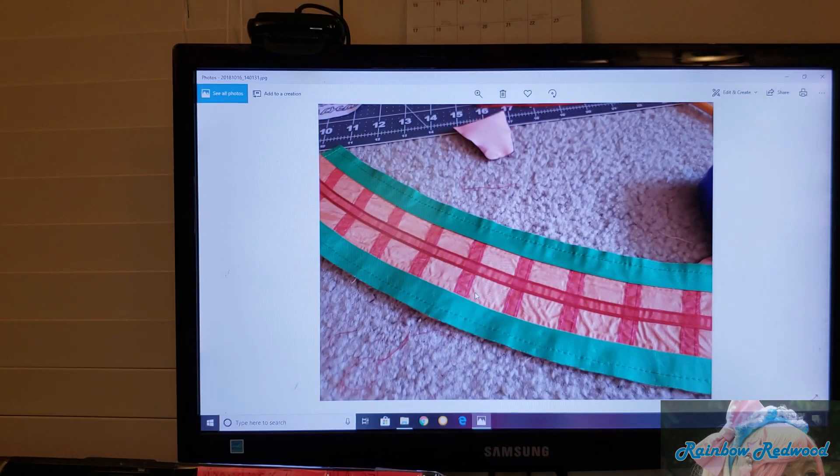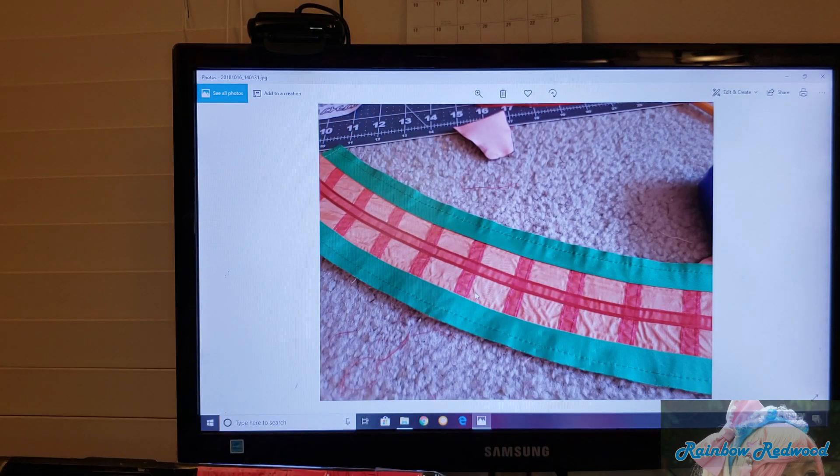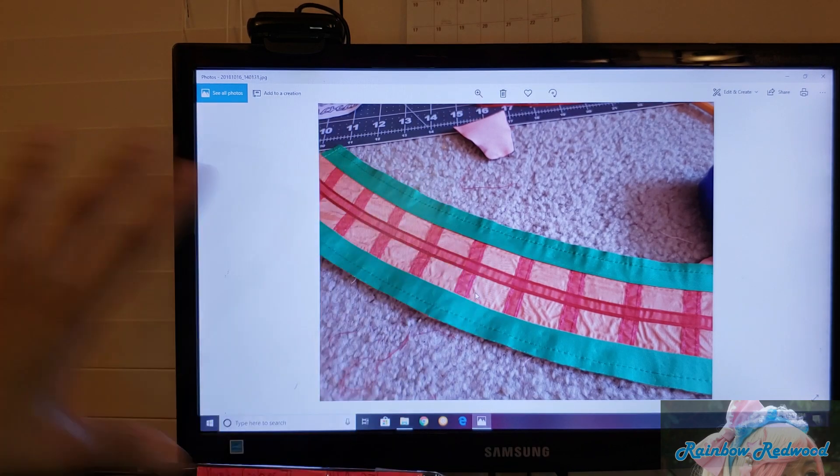I know a better way of doing this would be to edit these pictures into a video slideshow, but that would take a whole lot more time to edit and this is the fastest way I can get this done — or else it might not get done. So this way or no way.